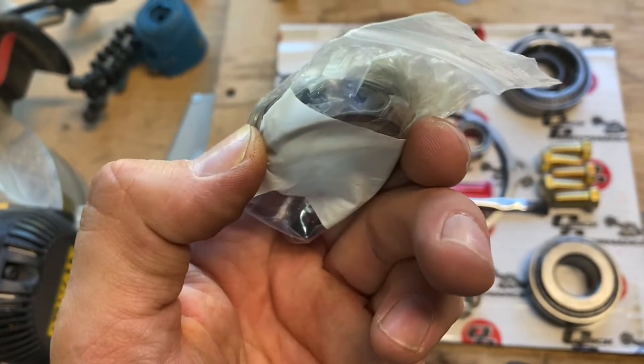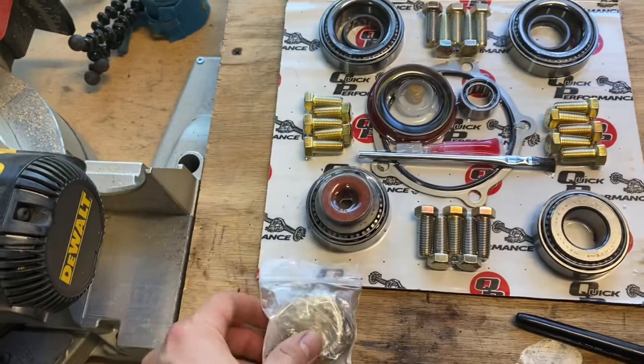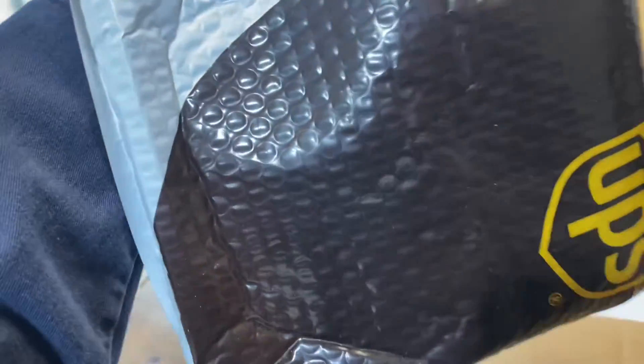And then I'm guessing this in here is our sleeve because we're not using a crush collar, so that's pretty cool. I think they supplied me with some goodies too — there might be some t-shirts and stuff in there. These guys are awesome.